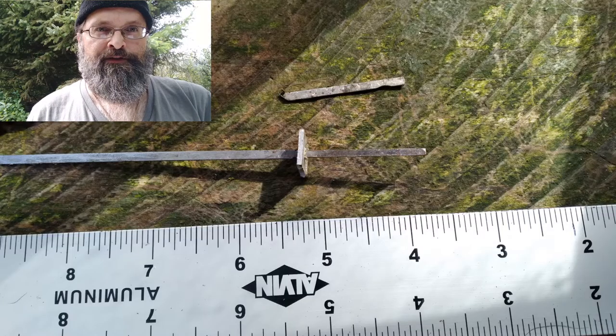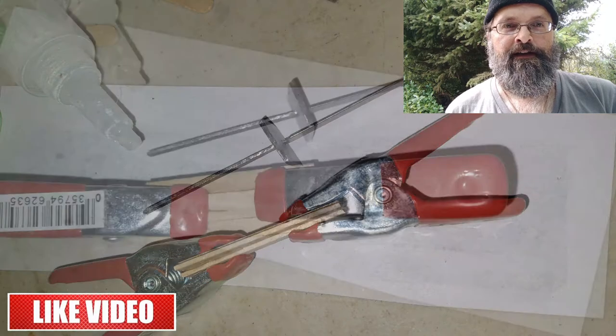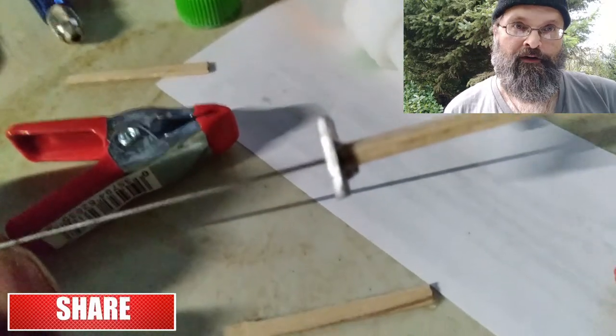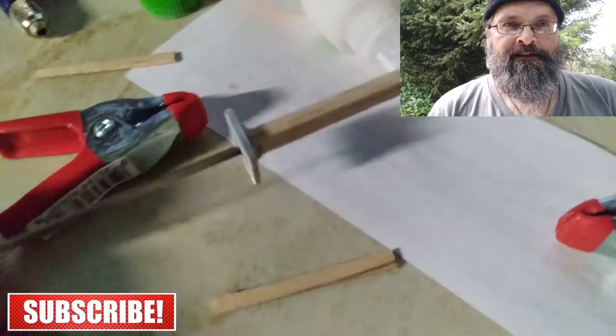I used my rotary tool to make a slot for the tang to fit through. I used some coffee stir sticks to make the handle and glue it together. Then there was a lot of sanding and carving and sanding and carving.